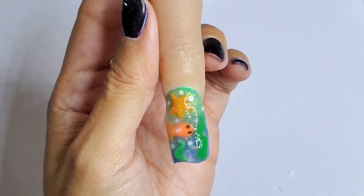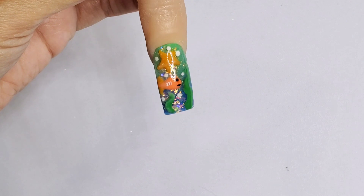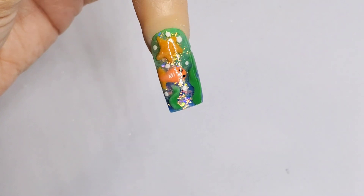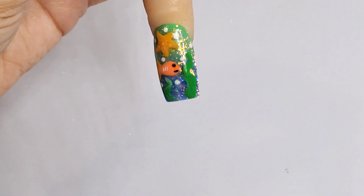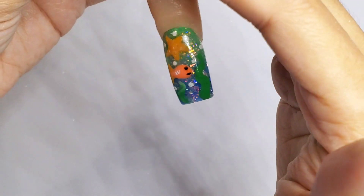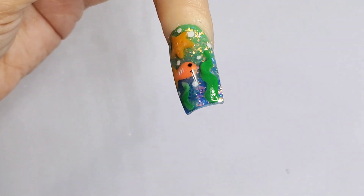Once everything is encapsulated, wait until it dries, file the surface, and then add the clear top coat. Here's the nail — I top coated with the Mia Secret no-wipe top coat. I just love it! It seems like you're looking through something and there's something underneath, which is what 3D nail art is all about. I love that effect.